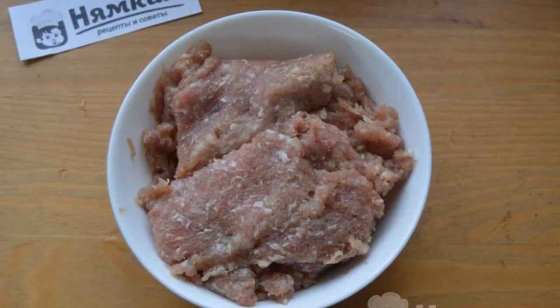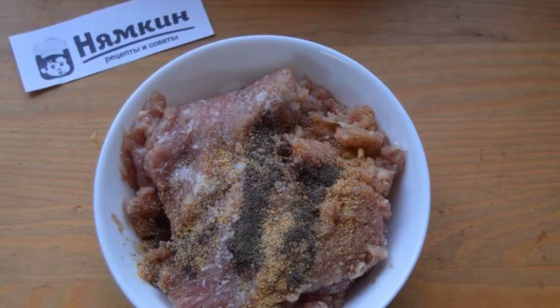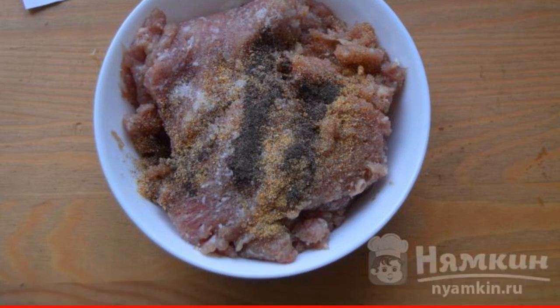Prepare the minced meat — I have minced pork and turkey, but you can use any according to your taste. Add salt, dry garlic, and ground black pepper to the minced meat and mix everything together.